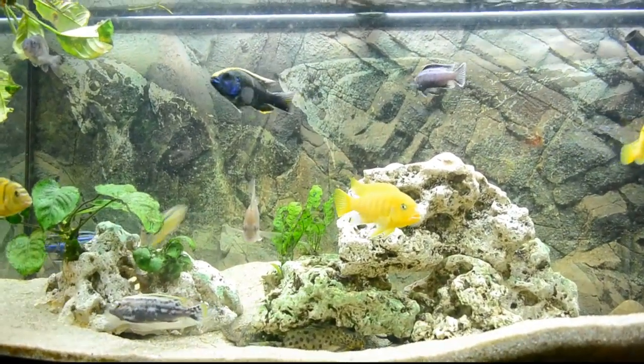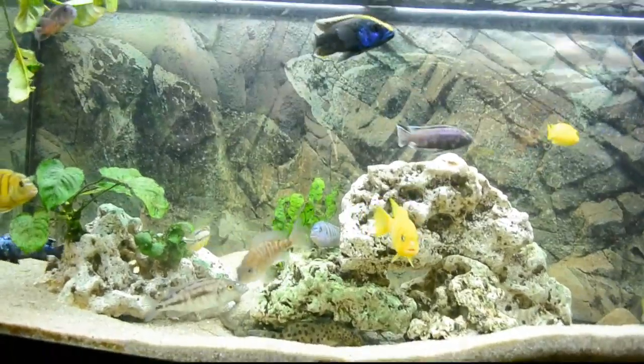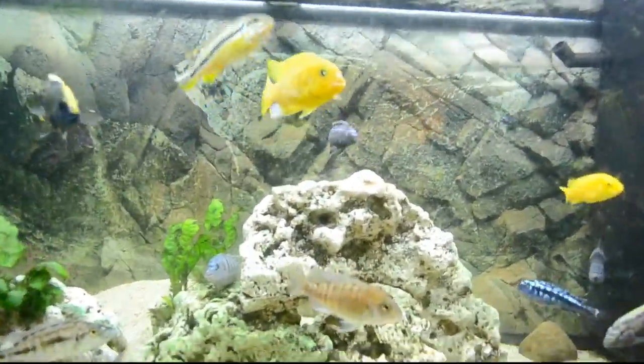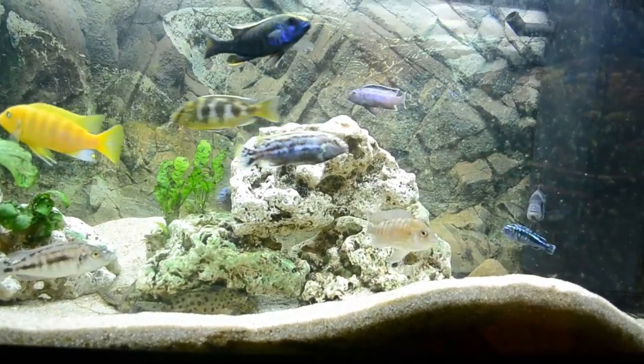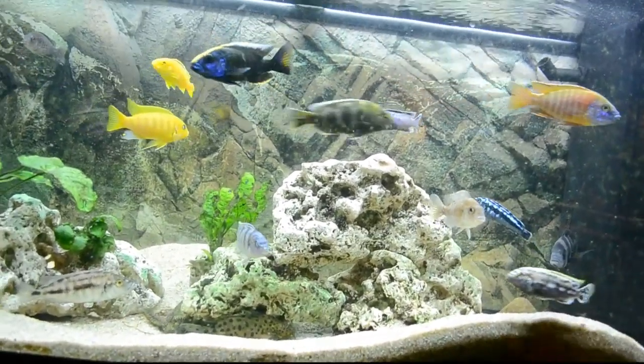One thing you will notice when you're putting the salt in is that your water is going to be a little cloudy. You will also see this in a saltwater tank when you're just putting the salt in. It will get a little cloudy because the salt is mixing around, but it should disappear within two days or so.